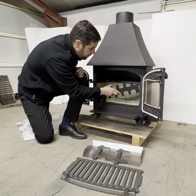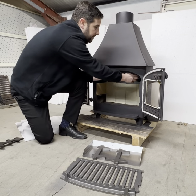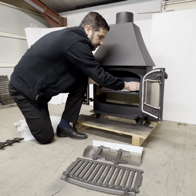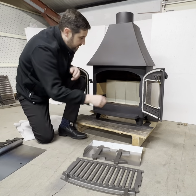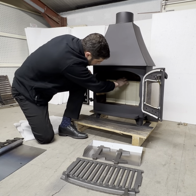I'm going to take out the log guard first of all, and then I'm going to take the throat plate out. I also need to take out all the bricks — at the moment we have four bricks at the back and two on each side.